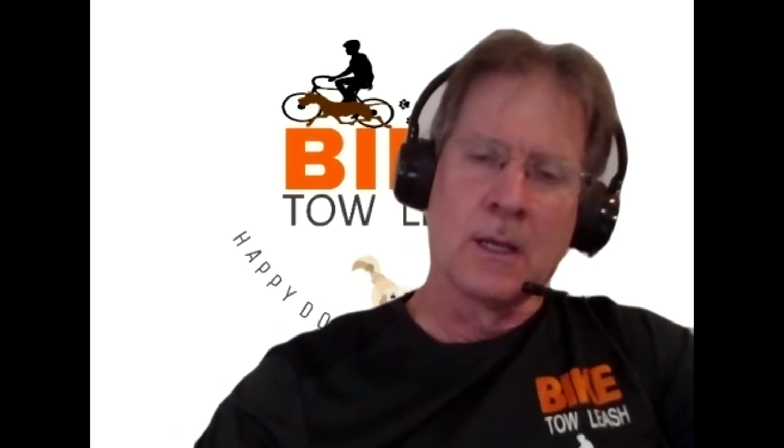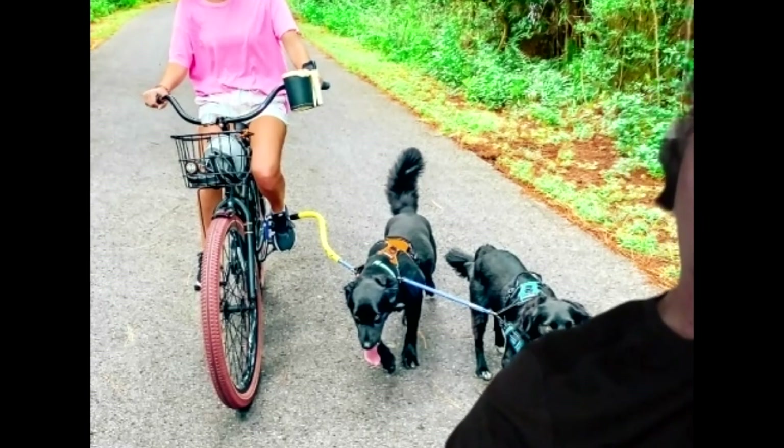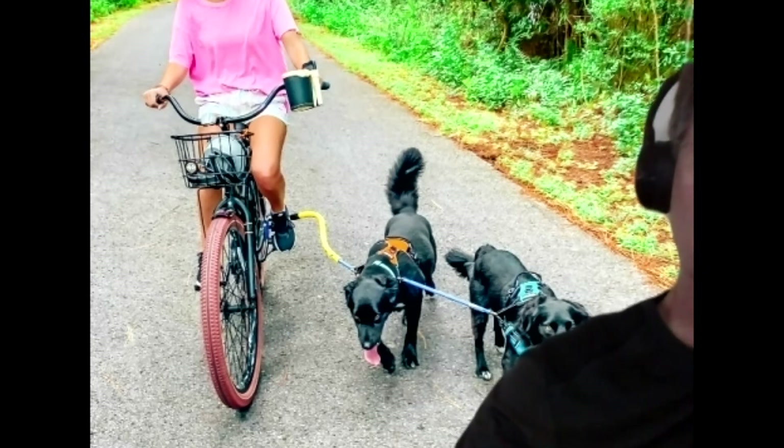What sets Bike Toe Leash apart from competitors? We mount lower than anybody and in line with the wheel — those are the physics reasons why we work better. The Bike Toe Leash has a mast to it. The yellow part will touch the dog in the side and let the dog know exactly where the bike is. It's a resilient barrier — there's nothing added to the bike that's going to cause damage to your animal or yourself.